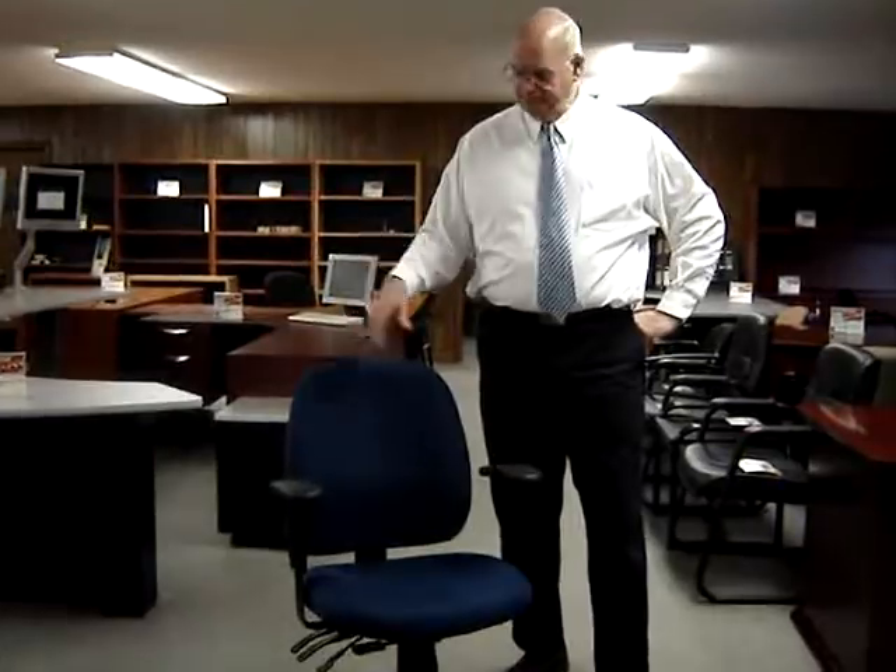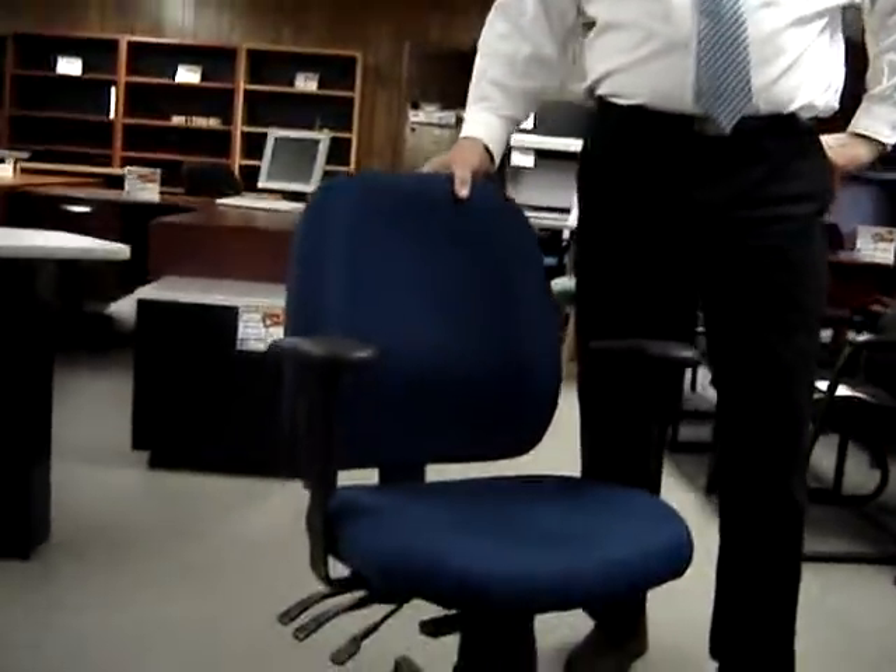Welcome to Fisher James Company. My name is Bob Hayward and I'm the owner. This is the Eurotech 49802A — our number one selling chair. I want to explain to you the features and benefits of this chair.